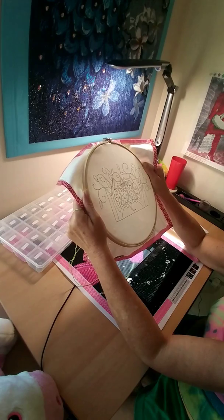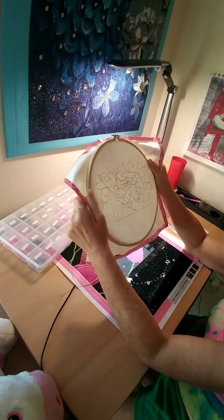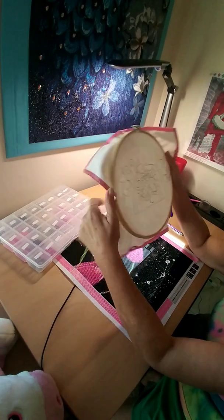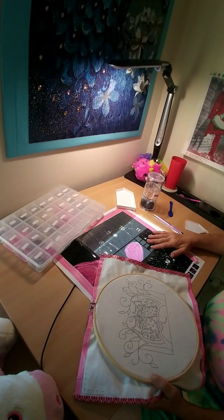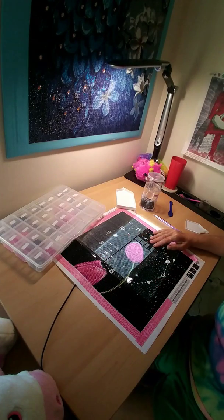I thought I'd come on and let you know that this hobby is not good for me. I'll stick to my diamond painting right now, but in my craft room. We will find another hobby to do and I'll let you know when I choose one and decide what to do.